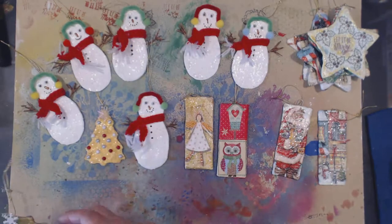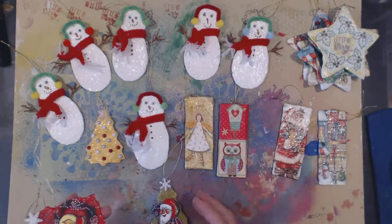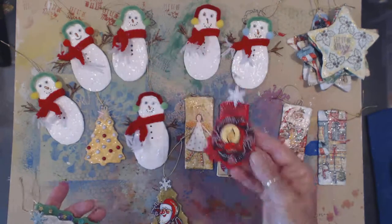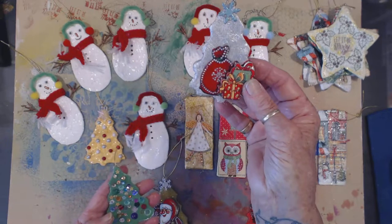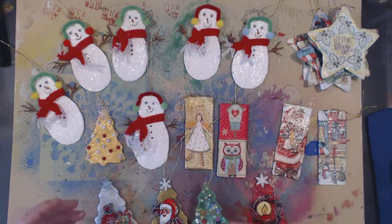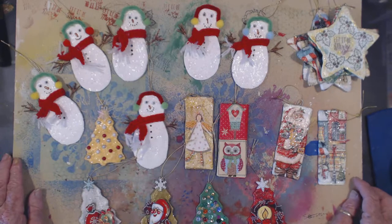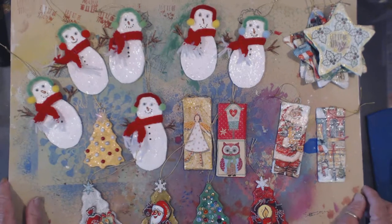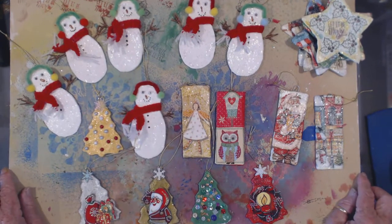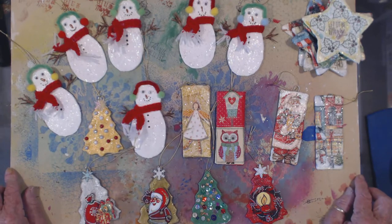And also my Christmas trees — there they are. Thank you so much for watching. Please subscribe, push like, and I shall endeavour to work on a new project for another video. Thank you very much.